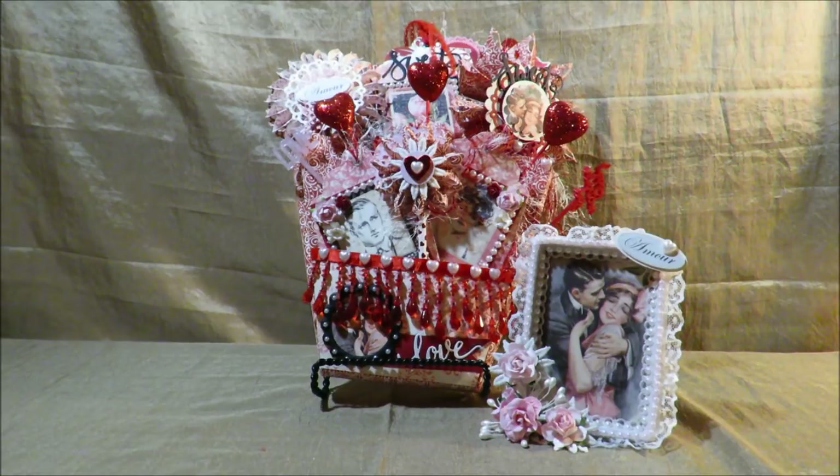We were also to include a three by four photo frame that was supposed to be decorated. It was supposed to show or capture love or Valentine's Day with a couple or romance kind of theme to it. And overall we had to make sure that we had five Valentine's Day images within our project. And so this is my overall project and I just wanted to share it with you guys. I'm going to go over each thing in the loaded envelope in just a minute.